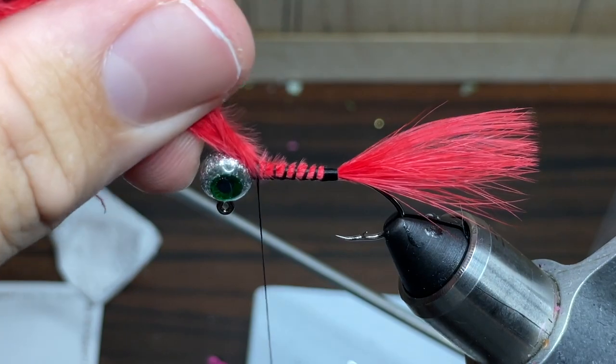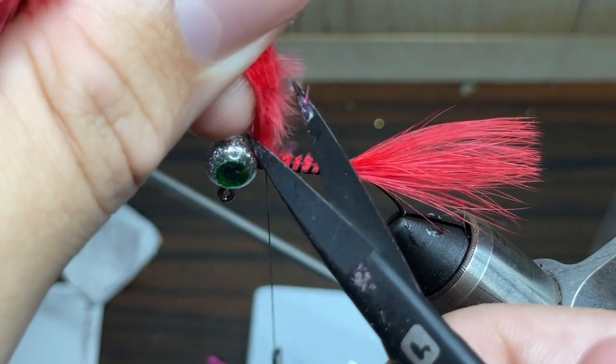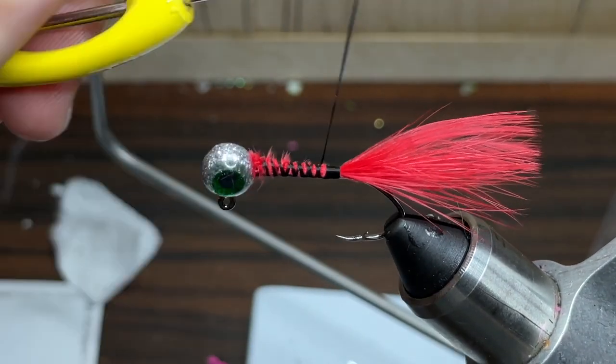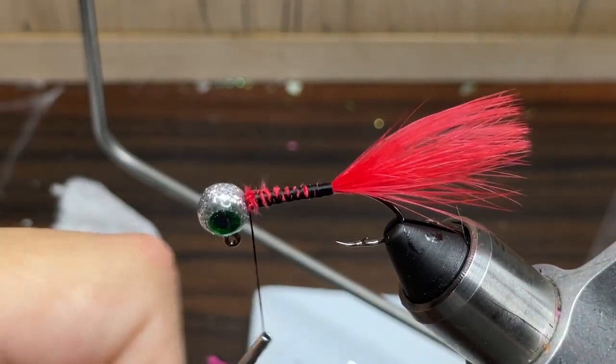Once I've got my thread to the head of the jig, I'm going to take my scissors and cut off the excess feather, and I'm going to take my thread and do a little bit more wrapping just to make sure that this feather is tied in all the way.